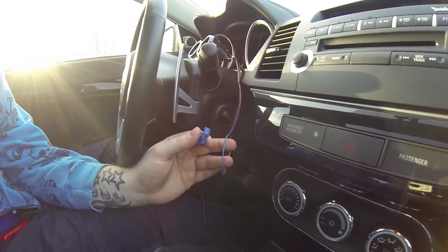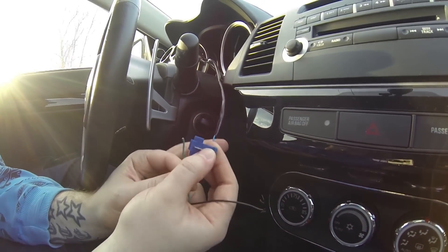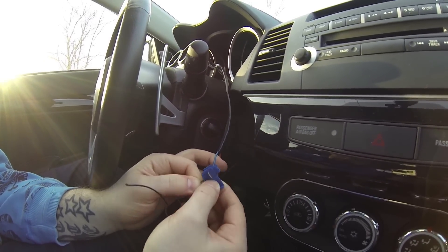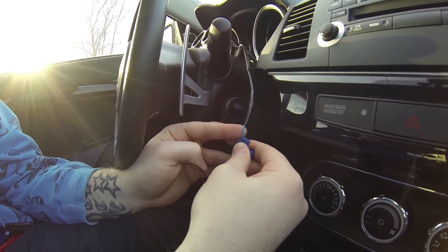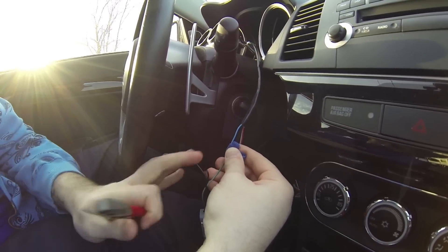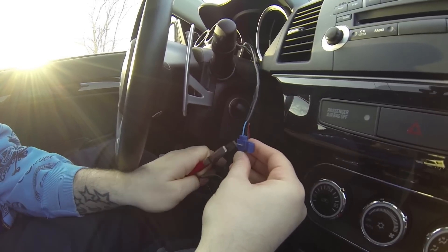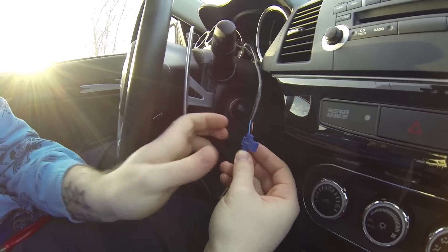Take the green cable and put it all the way on the backside of the clamp, then put the blue cable and slot it in next to the green cable. Then take your pair of pliers, make sure both cables are in there, and simply clamp it down.